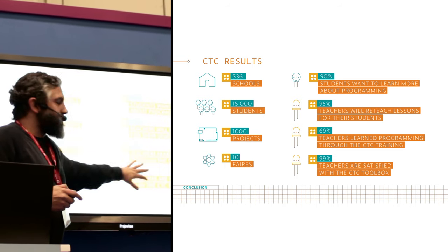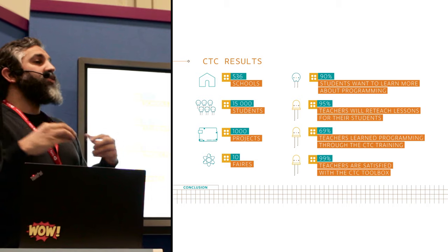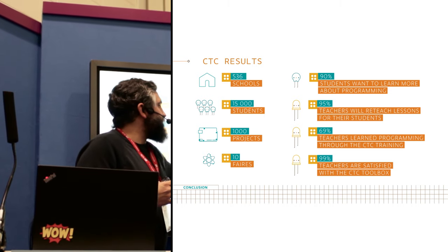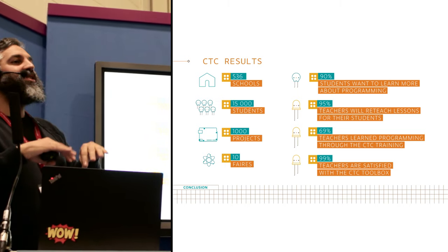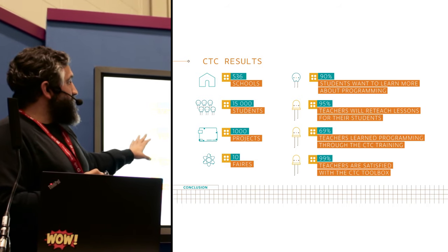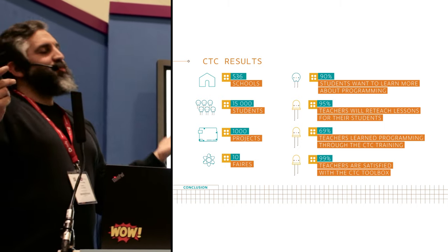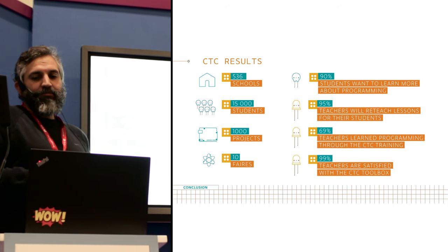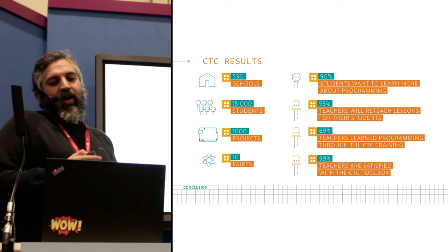I think the most relevant part is this: technology teachers should know how to deal with technology, which means in the long run learning how to program one way or another. Well, 69% of the teachers that used our system learned how to program while they were interacting with it — they didn't know how to program before they started. The satisfaction index we measured shows more or less everybody is very satisfied. And you can get this now — you can just go to the Arduino website and purchase it today. If you want to see more details, you can visit the Intel booth or our own booth.